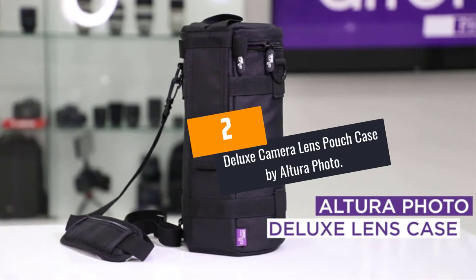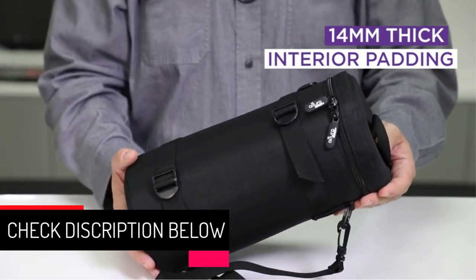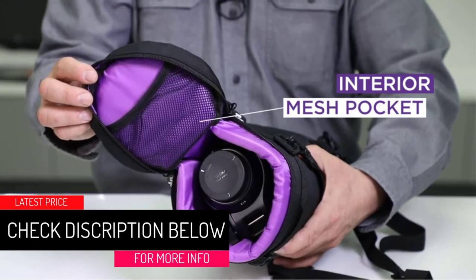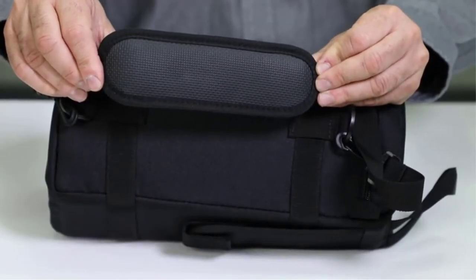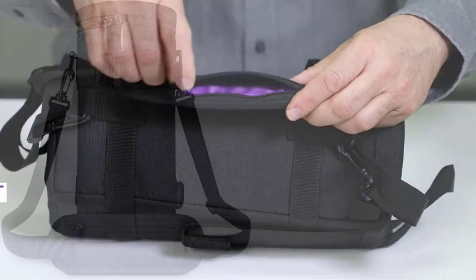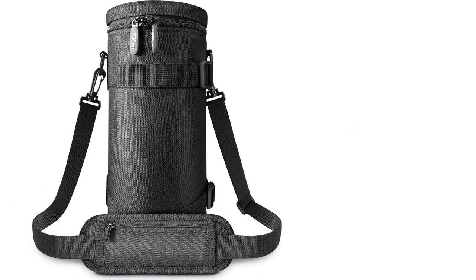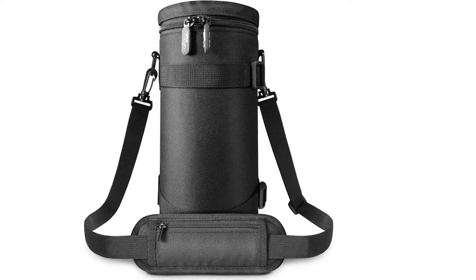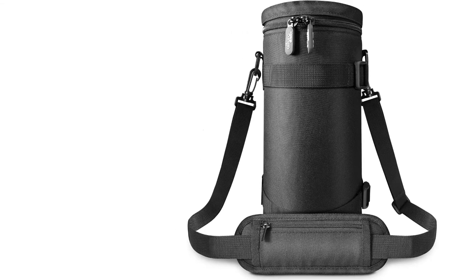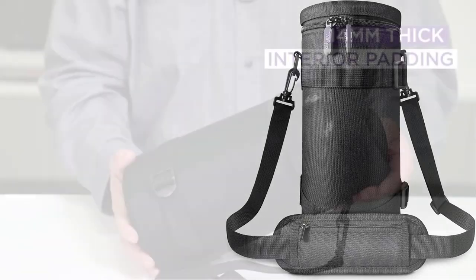At Number 2: Deluxe Camera Lens Pouch Case by Altara Photo. In the market, we have come across many different types of lens pouches. However, after careful assessment, we have selected Altara Photo as a top pick. When you consider the price, it is only just a tad bit pricier than other brands. This is not a case of concern for the professional photographer who wants to be using their camera in extreme circumstances. The average photographer will also be pleased to see it serve them for many years and still hand it down in pristine condition.